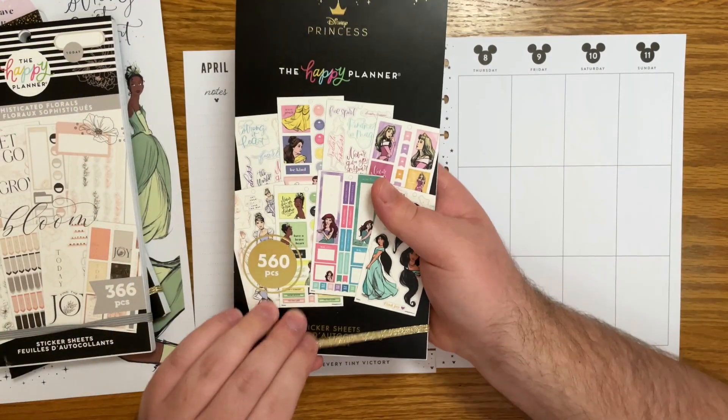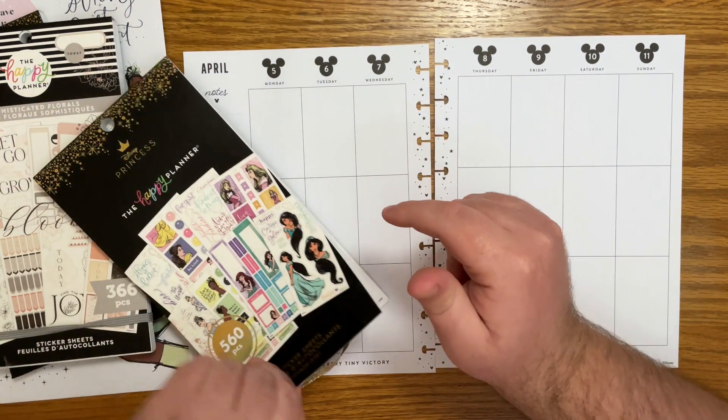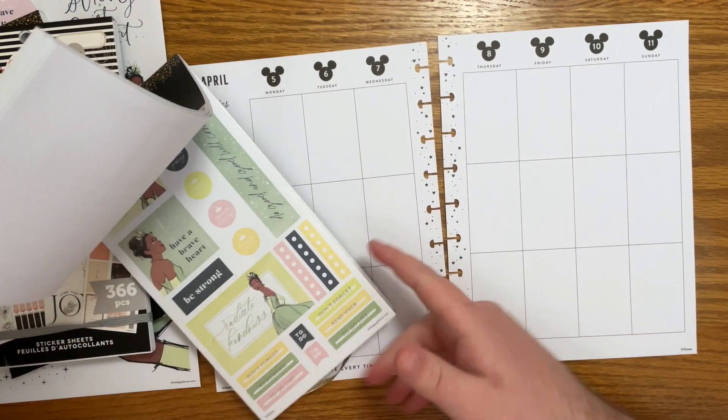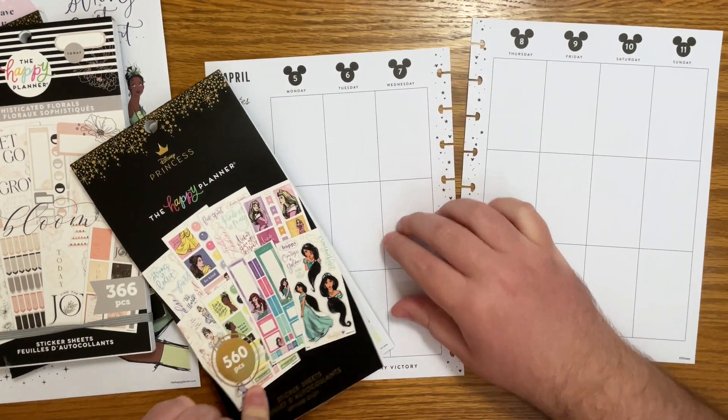I'm so excited to dive into this new sticker book. Also, in case you missed it, I now have a Happy Planner affiliate link so that will always be in the description box of my videos. If you want to purchase any of these sticker books, please use that link and I'll earn a small commission from it — I'd really appreciate it.